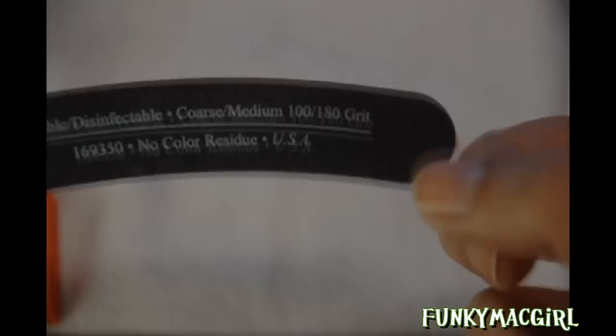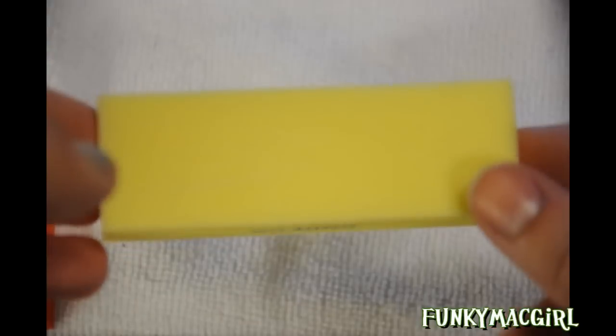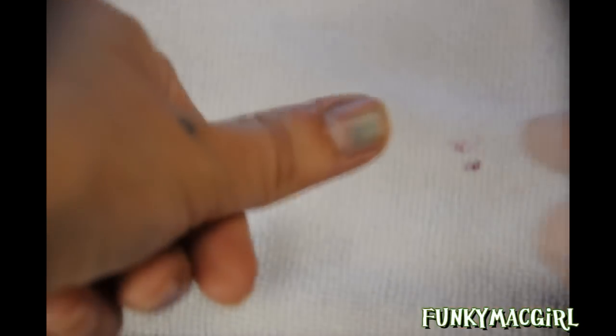I also have this buffer here — it's called Star Nail International Softy Yellow Sanding Block, and this is 220 grit. The higher the number of the grit, the finer it is. So this is great for top buffing and eliminating shine. Since my nail here is stained, this is also great to buff that out.